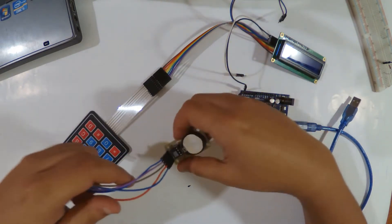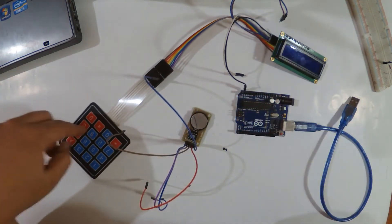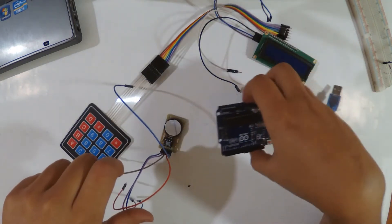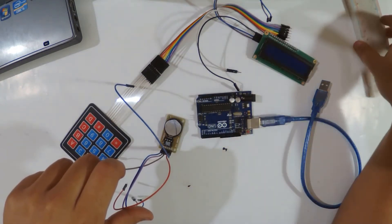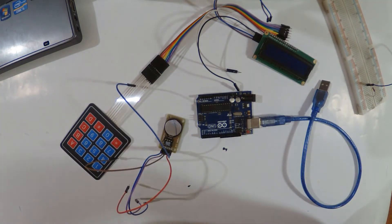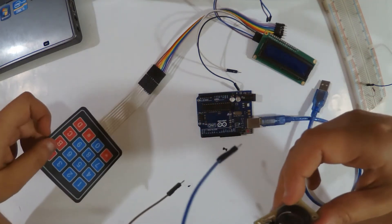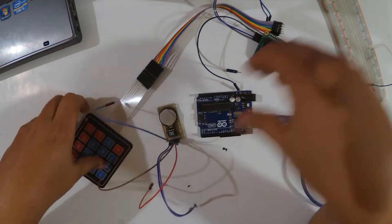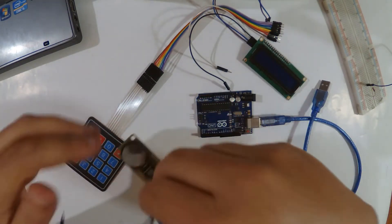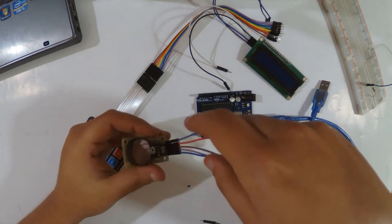So as you can see, I have the keypad here and the LCD I2C screen, the RTC module, the Arduino Uno, and also a bridge board. So you can guess the project is setting up the RTC module through the keypad. We'll see how to wire all these modules with our Arduino board and we'll see the code we will use for this project.